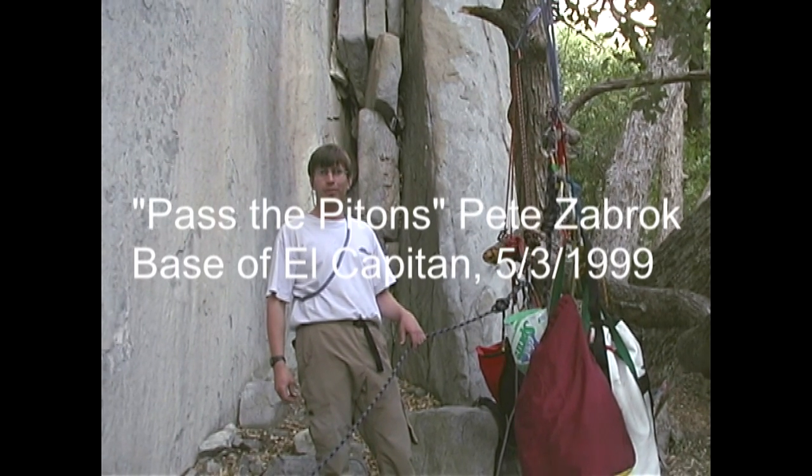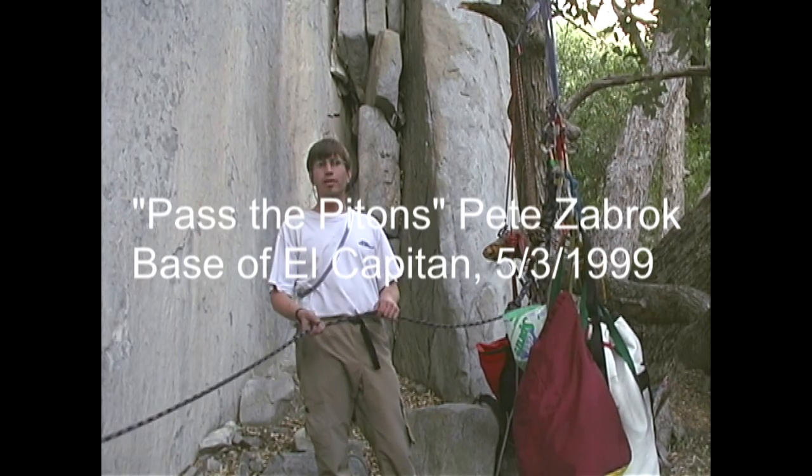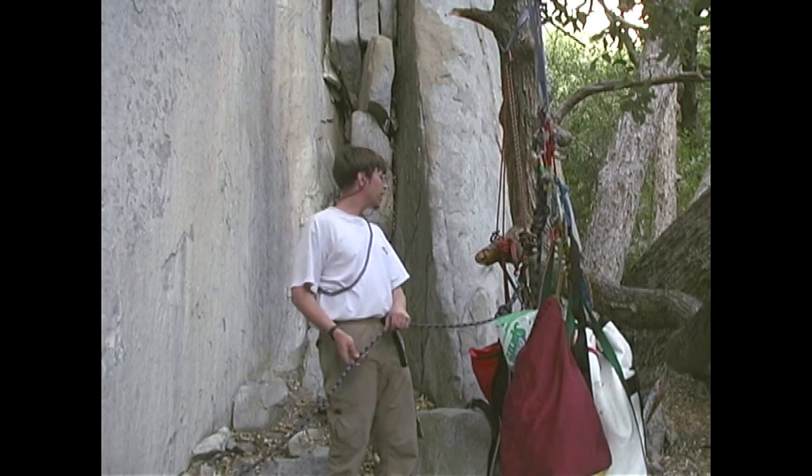Good afternoon. I am Pass the Piton's Pete Zabrock from near Toronto, Ontario. It's like Oakville, but since no one knows where Oakville is, I just say near Toronto. Anyway...